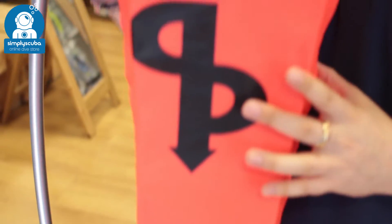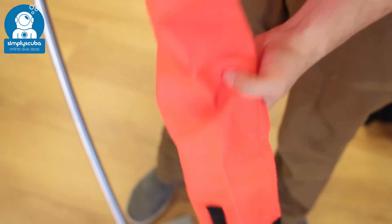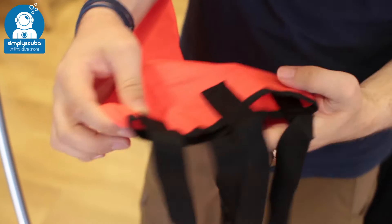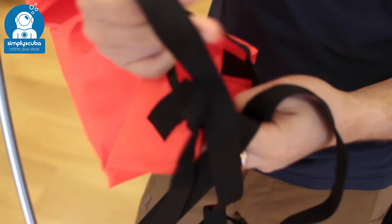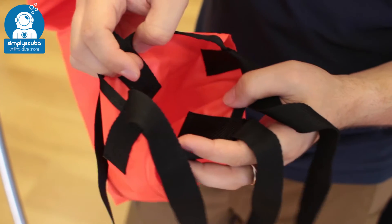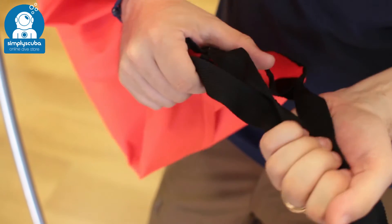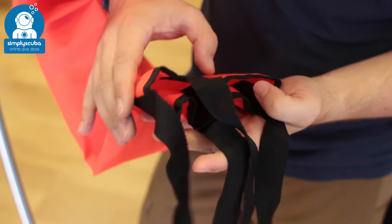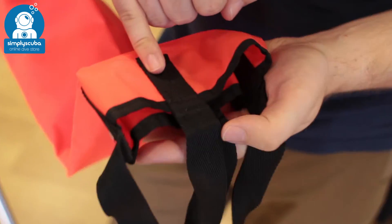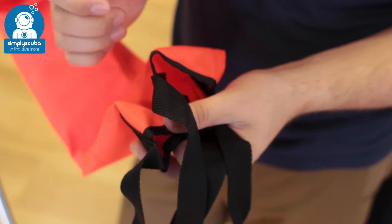The nice bright orange design means that it's going to be seen in most waters. At the bottom you've got an open cell design — it's just an open bag. You use your Octo or your exhaust from your primary to inflate it. You have four anchor points attaching to a webbing strap, so it's nice and even. You've got nice strong attachment points with lots of stitching — very tough so they're not going to pull out anytime soon.